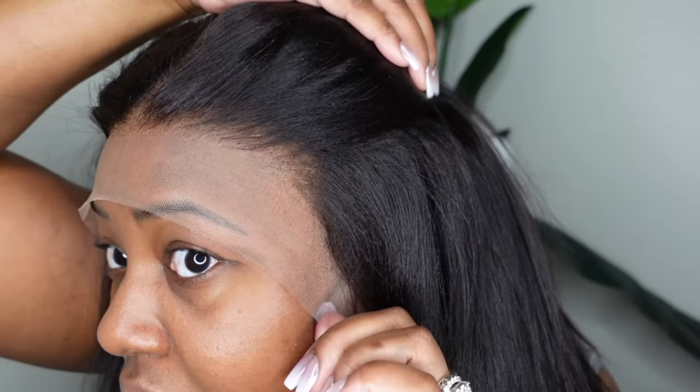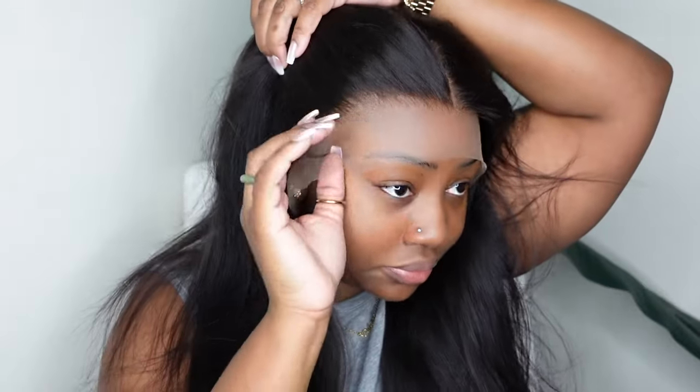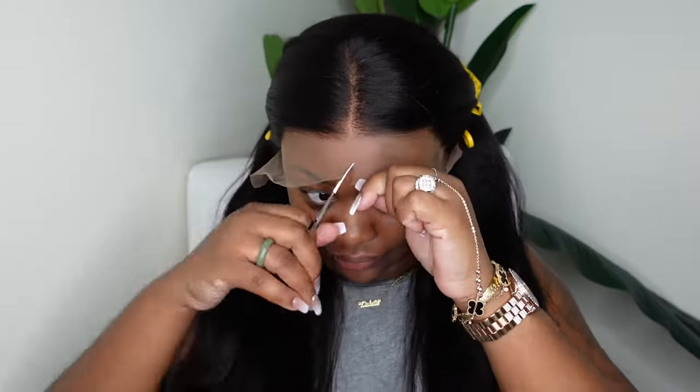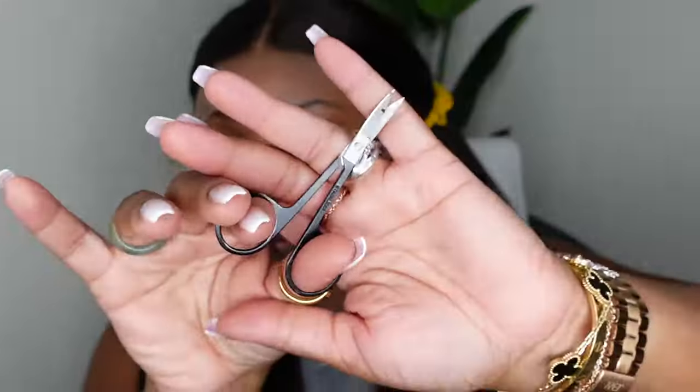This one is definitely going to fit glueless. It's pre-plucked to perfection, so we're just going to be able to cut the lace and not even have to bond it down — which is genius for a frontal. Today I'm going to specifically show you how to cut off the excess lace. I'm using these tiny scissors for more precision and just cutting off a little bit at a time.